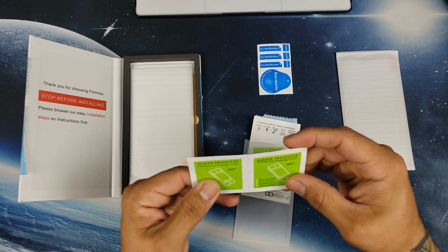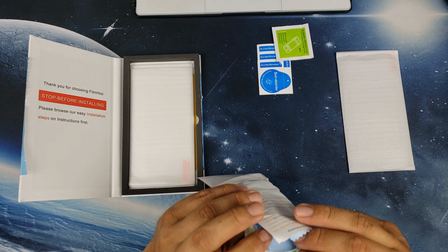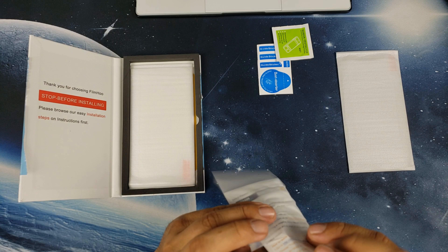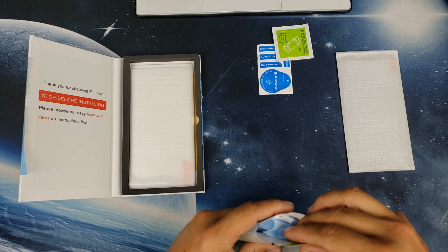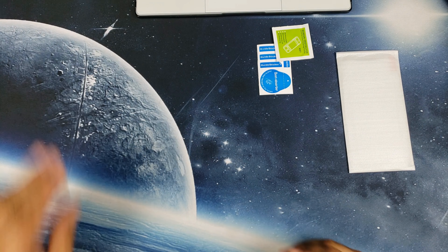One of these wipes — that's wet. You get three wet ones, and that's about it. No dry ones, just a microfiber cloth. But I have one laying on the table so I'll go ahead and use that.